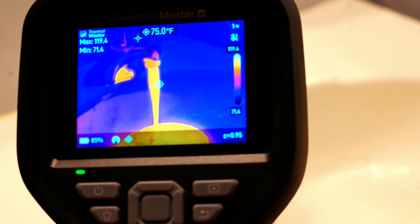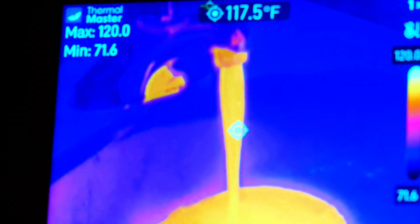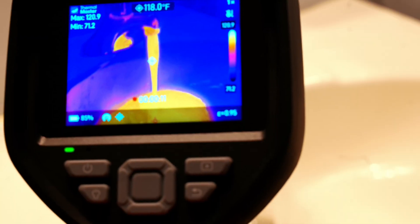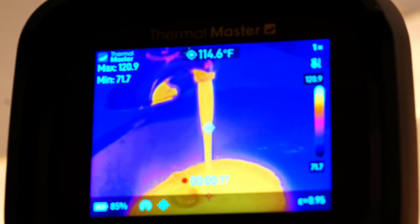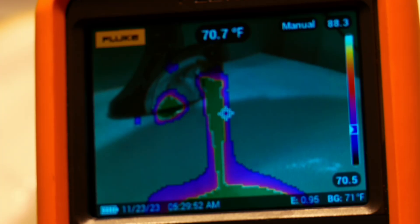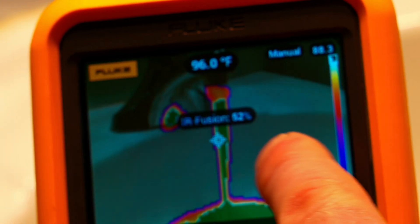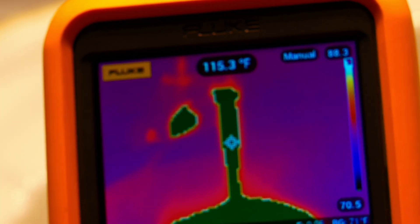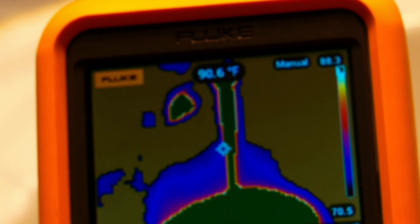A useful real-world application: checking how hot the water coming out of your faucets is. You don't want to burn anyone. This is great for home inspectors. We can record the water temperature — we're reading about 116°F — not too bad. On the Fluke, I can also get a temperature reading of about 114 to 118°F, so the readings are similar.